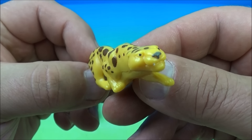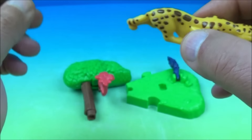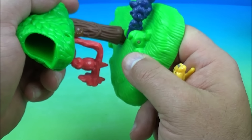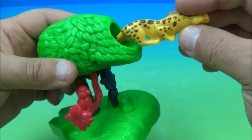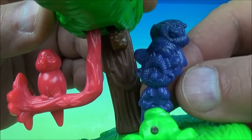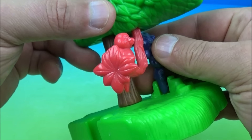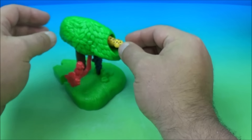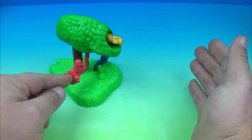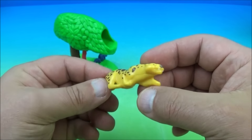Number two in the set is Saber, the pop-out figurine with base. Clearly this is a cheetah — a solid plastic mini figurine. You place Saber spring-loaded inside the tree. Then you have a piece that's a monkey or orangutan with a little bird on a branch. You push the birdie and Saber pops out really fast.